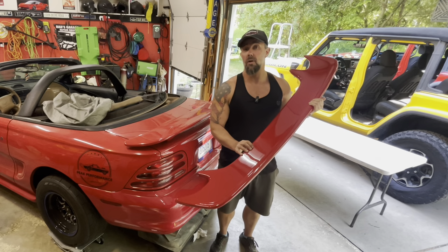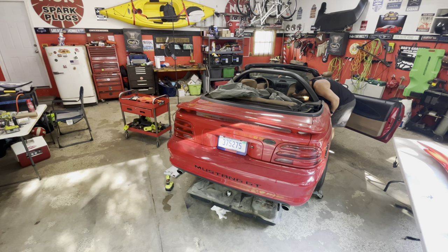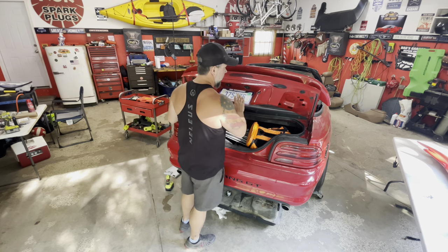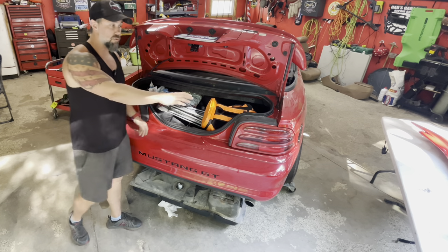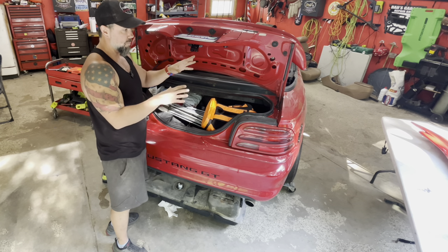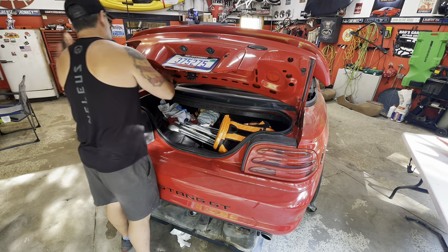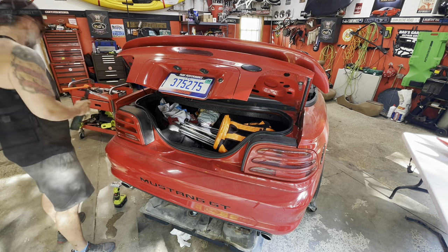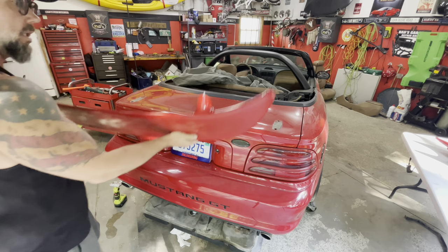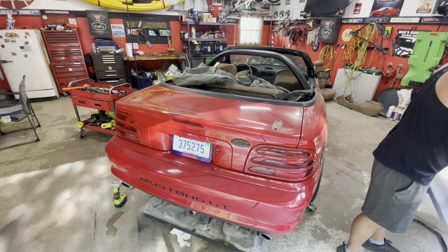First things first, let's get the old spoiler off. I've watched a couple of videos on the installation - it should be really simple, just four bolts. But I've seen where some guys have had trouble with the holes on the new spoiler not lining up with the factory holes, so we may have to re-drill. The bolts are 11 millimeters. Let's get this right off - cool. This one will be for sale if anyone needs a nice Rio Red spoiler.